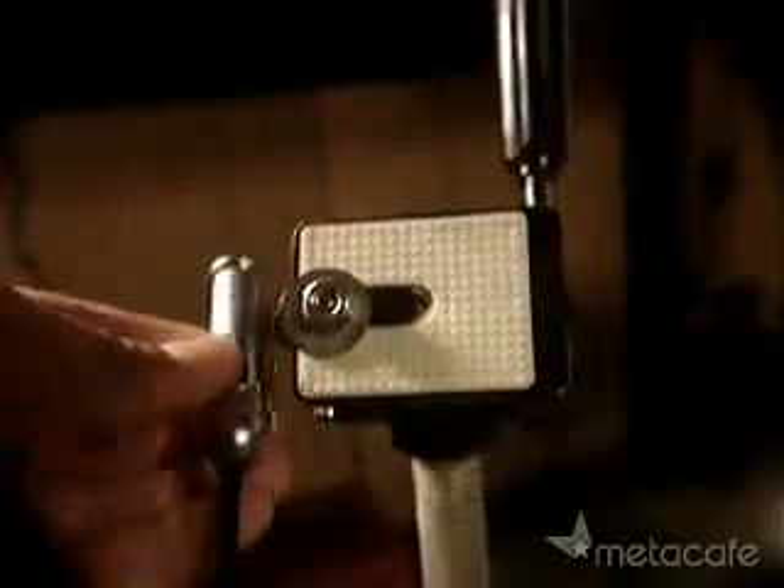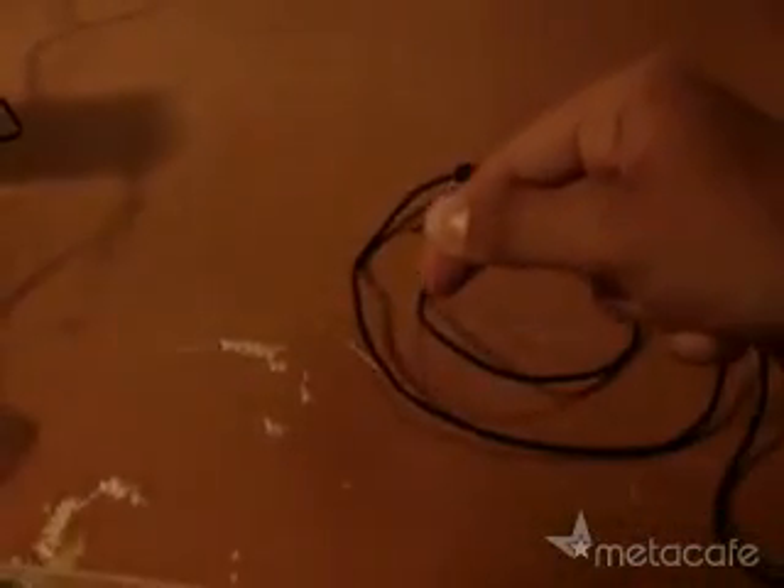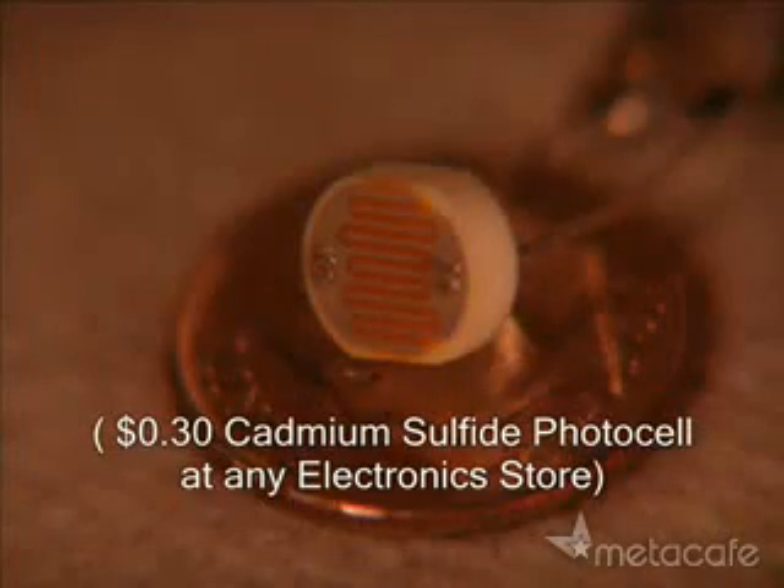Take a laser pointer and mount it on a tripod. Take an old pair of headphones and cut the wire free. Then strip the end to reveal the three inner strands. This is a photocell — its resistance to an electrical current changes with the intensity of the light striking it.